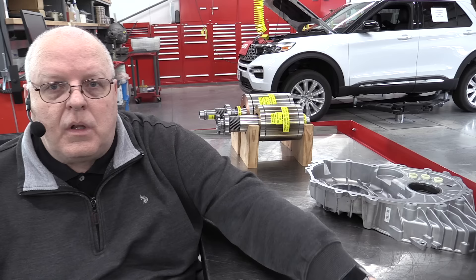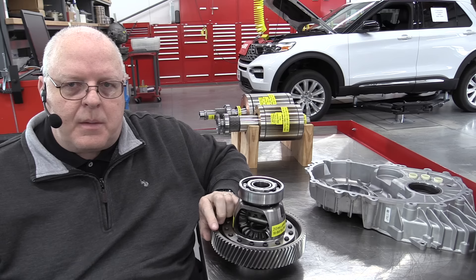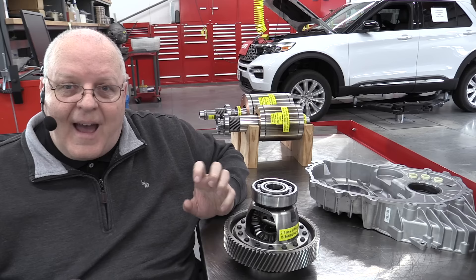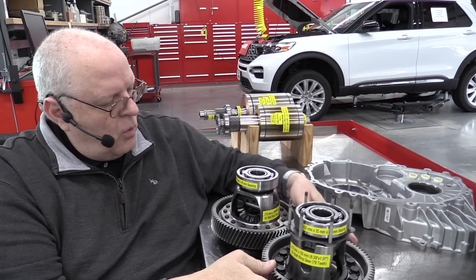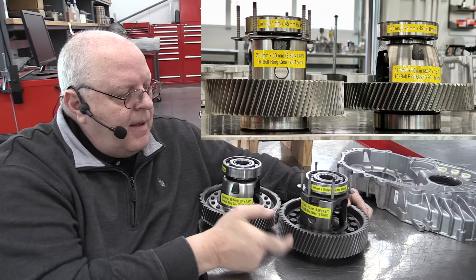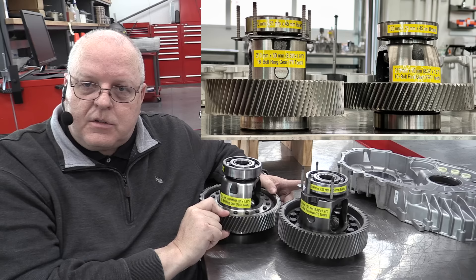The front drive unit needs a differential to allow the front wheels to turn at different speeds when you turn corners. This uses just an open-style differential, which means there's nothing to force the wheels to turn the same speed — no positraction, limited slip, or anything like that. The vehicle does have traction control where it uses the brakes to act like a limited slip differential, but there's nothing in the differential itself to do that. I wanted to compare the front drive unit differential to the rear drive unit. The rear drive unit has a 213 millimeter diameter ring gear that's 50 millimeters thick. The front drive unit has the same 213 millimeter diameter ring gear, but this one is only 40 millimeters thick — so it's 10 millimeters less.